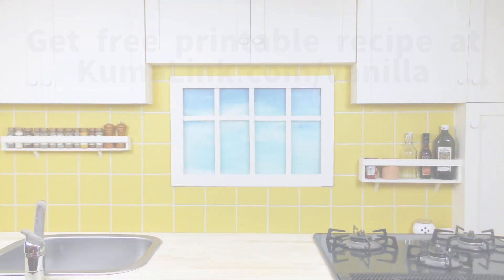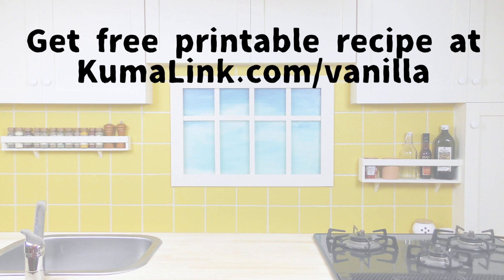If you go to the link appearing on the screen, you can get the free printable recipe for hot vanilla milk and honey on our website. Go print out the recipe, have fun making and drinking this warming, comfortable drink, and make cooking fun again with Kuma's Kitchen.